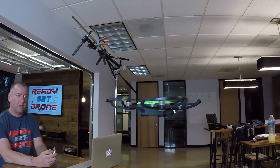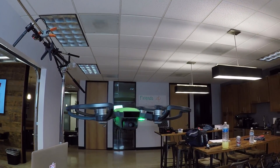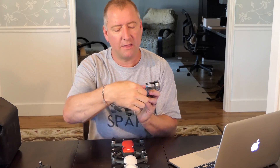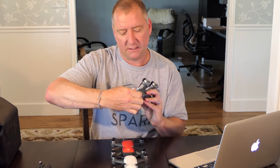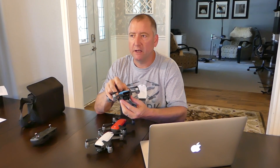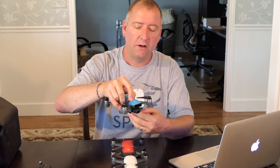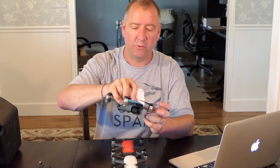The DJI Spark comes with a built-in camera and a 2-axis gimbal. The camera is a 12-megapixel video and photography camera. There is a slot in the back here where your micro SD card goes. The gimbal is a 2-axis gimbal, meaning it does pitch and roll but not yaw. Pitch is forward and backwards — nose up, nose down. Roll is left and right, wings up and down.